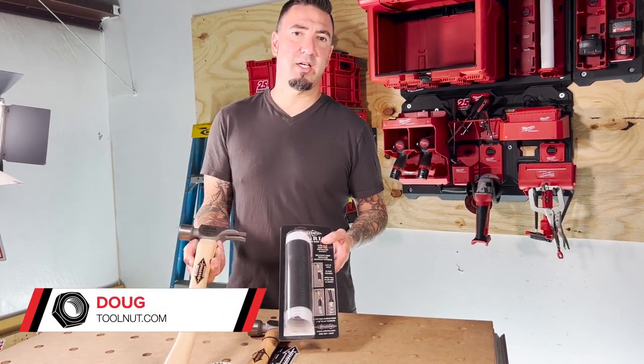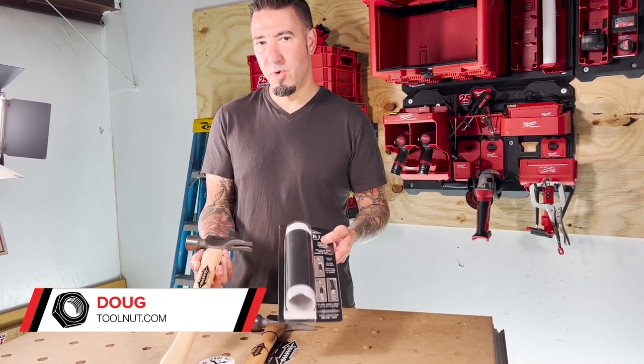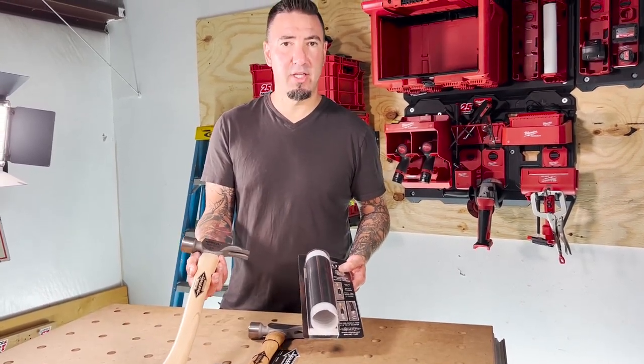Hey Tool Nuts, I'm Doug with Toolnut.com. Today we're going to be installing the Air Grip rubber grip onto a Stiletto hammer.